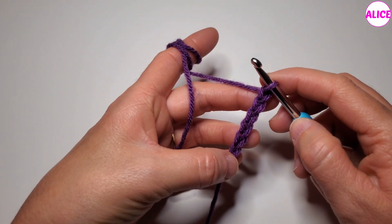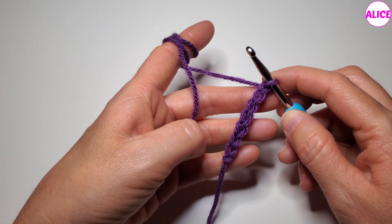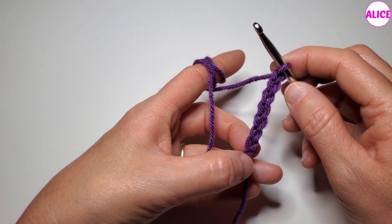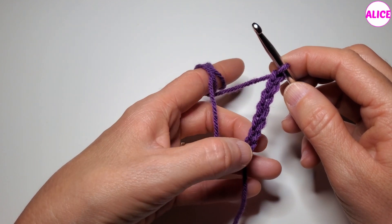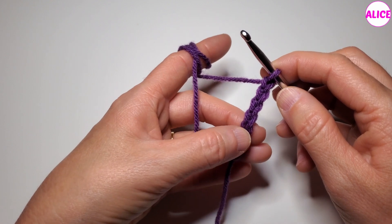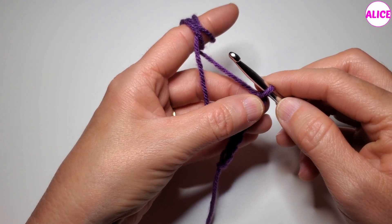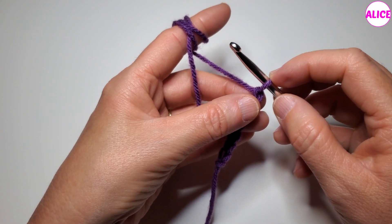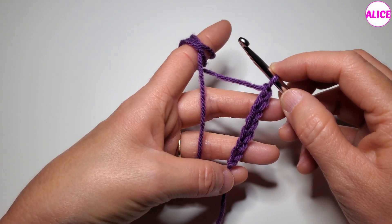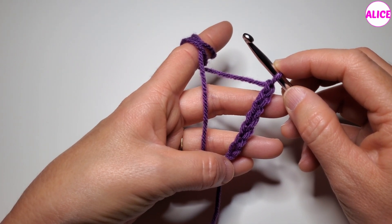After making chains, it is good to always count them to make sure we made as many as we need for the project. This V is the first chain — this is just the knot from the slip knot. This is the first chain, this is the second, the third, the fourth, the fifth, the sixth, the seventh. This loop on the hook does not count as a chain, so we made seven chains. Now that you know how to make chains, you are ready to go to the next step: single crochet.